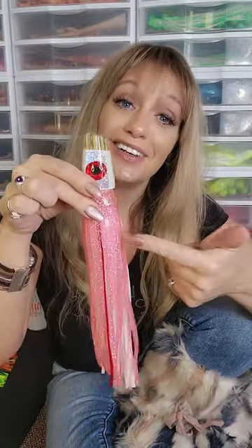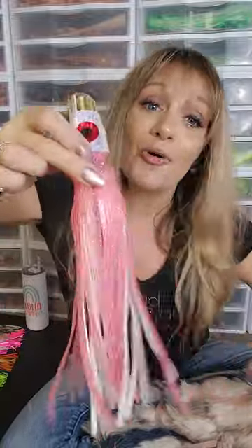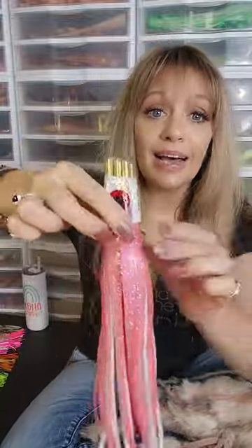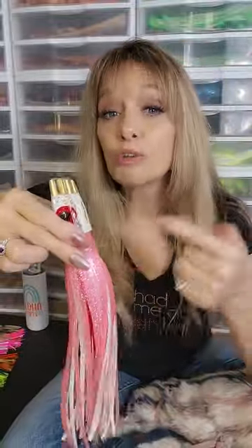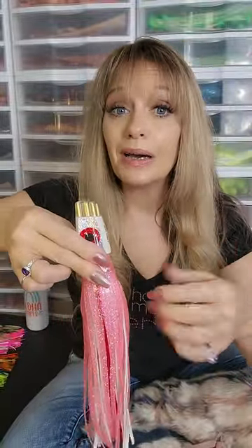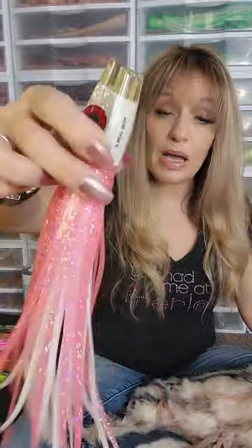I recently did some scoops by request. This is Electric Boobs — the pink outer and glowing white inner — on my sugar baby scoop head. Electric Boobs does really, really well in Costa Rica, and so I was asked to pair that up with my sugar baby head. I have a couple of those. That's new.